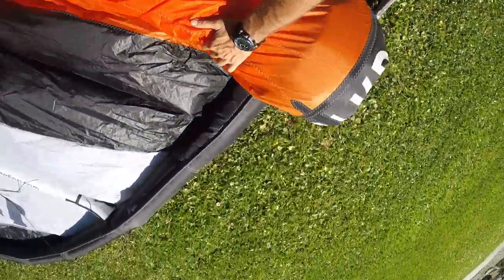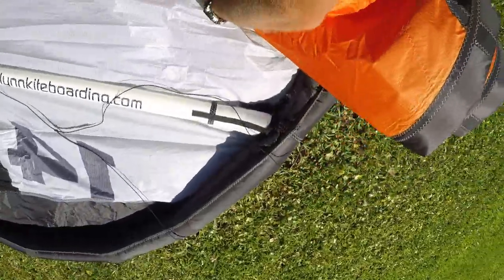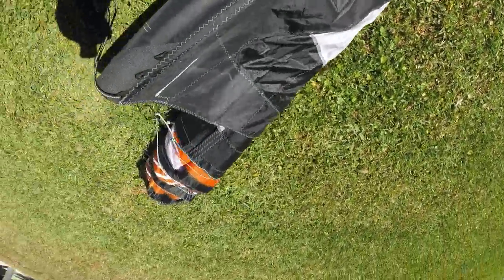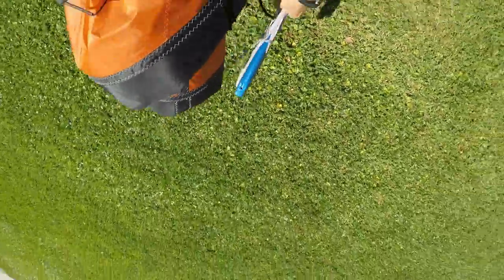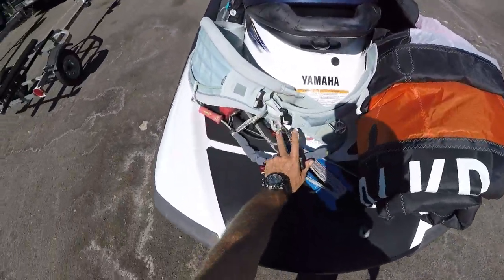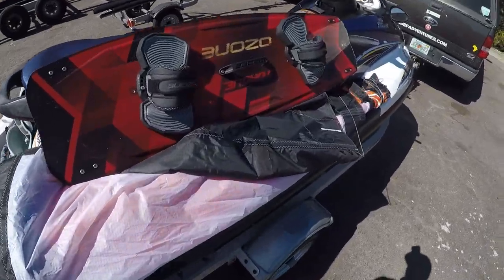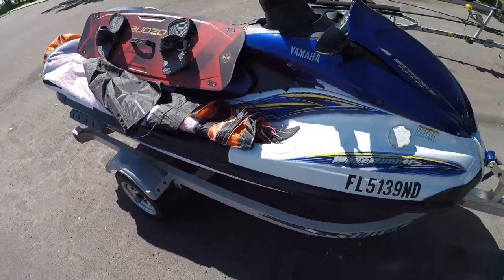This is a big kite to try this with on a jet ski, but I wanted to use a big kite because I wanted to make it challenging so you can see how to do this even if it's blowing light. I've got the bar here pulled out a little bit. The kite is loaded on, I've got the bar sitting on the back of the ski, keeping it away from the lines inside the kite to keep it neat, and we're ready to put the ski in.